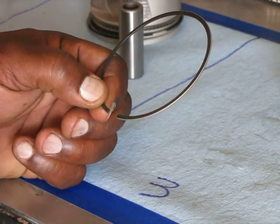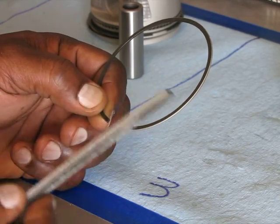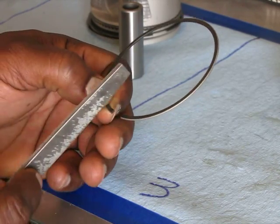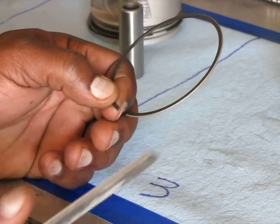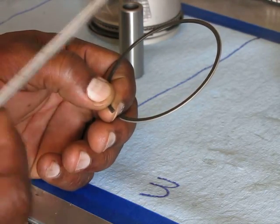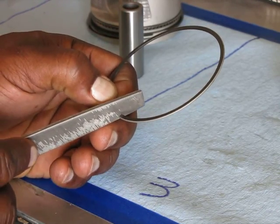You want to really try to keep as flush and as straight as you can. The reason I'm using a hand file instead of a grinder is I'm just doing this once, so I don't need to spend the money on a grinder, and I'm experienced and I know how to keep this square.